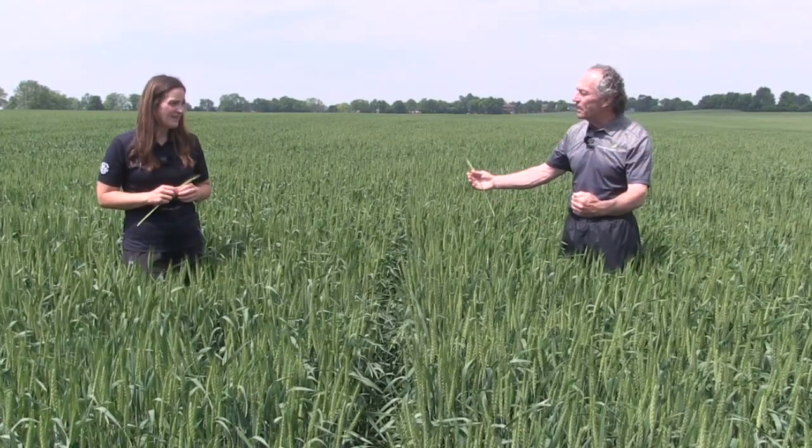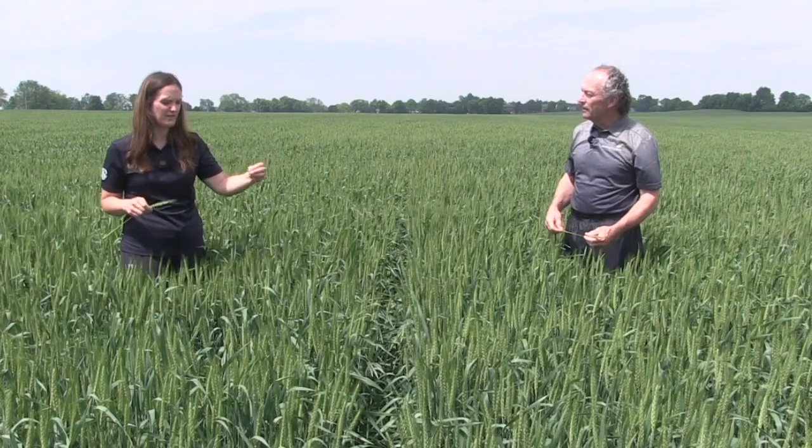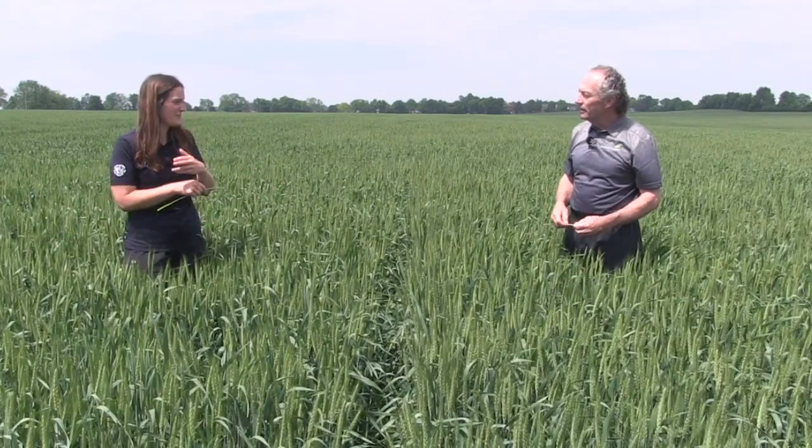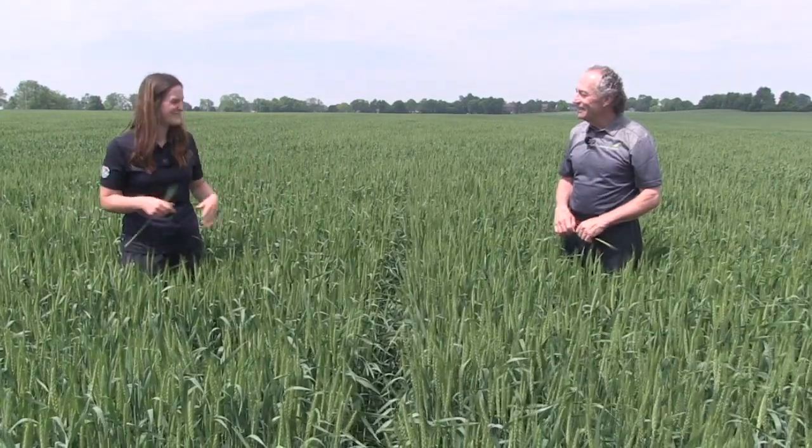One other piece of the puzzle we're always looking at is nutrients. From a nutrient standpoint, we looked at three different treatments: no phosphorus, MAP, and MEZ. We were going after that sulfur to see if the added sulfur gives an extra boost in yield at the end of the day. Interesting enough, we haven't noticed any differences in staging or coloring in these plots. That doesn't mean there's going to be no yield difference — we just aren't picking anything up yet. Maybe the no-fertilizer treatment will yield as much as the MAP and MEZ, though that doesn't mean you don't need phosphorus with your wheat seed; we've got lots of data to support that.